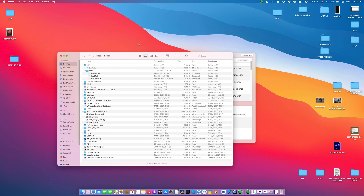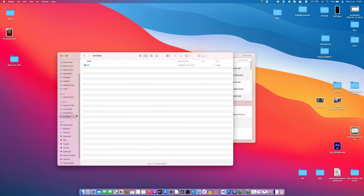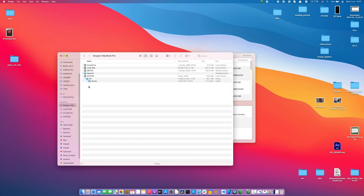So you need Clover Configurator, then open your Finder, your computer. In my case it's a system EFI folder, and just easily modify your EFI.